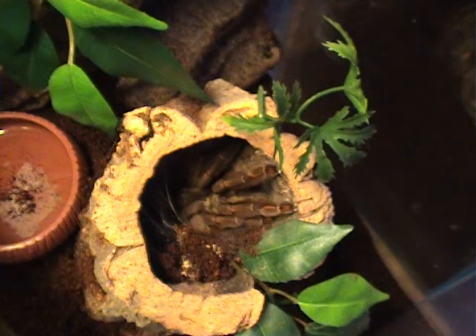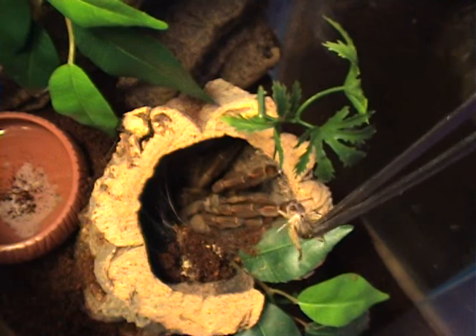Hey guys, I'm just going to try a quick feeding video on my Trinidad Chevron, adult female that I've got sitting in the top of the enclosure there. I'm just trying to get a hold of a cricket, a small one, feed her a few, see if she takes this one.